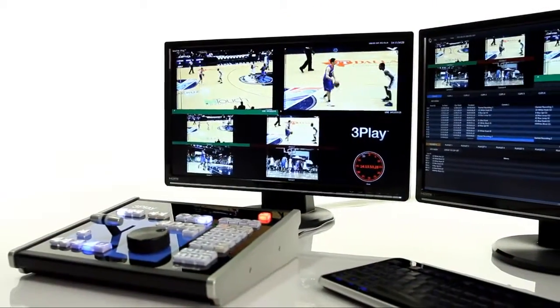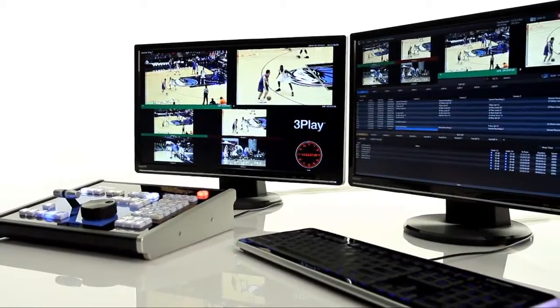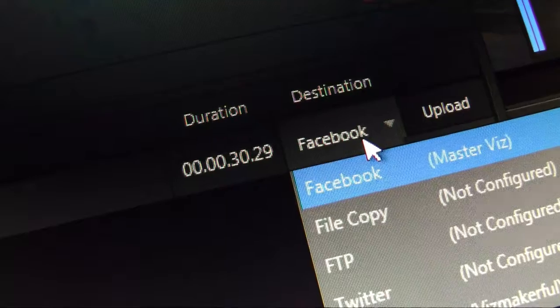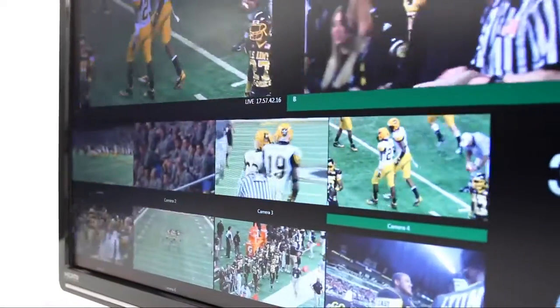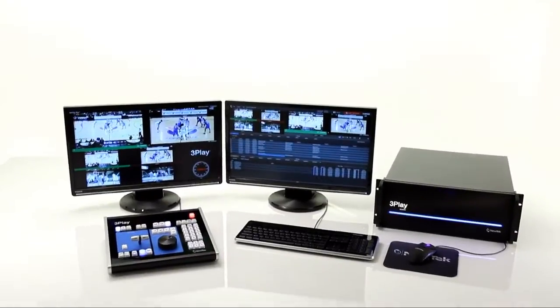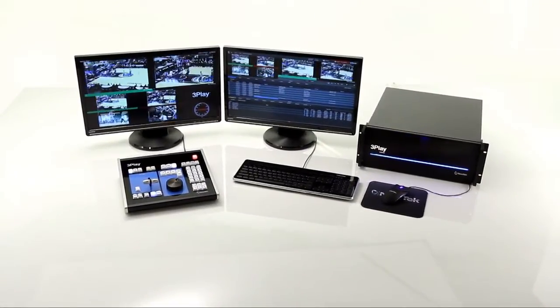You can use the playlist to create melts or highlight reels with transitions between the replays and even add music. Upload video clips and stills to your favorite social media sites right from the replay system during the game while it's still recording. It also allows you to export clips and melts in a variety of formats for use outside of the system. 3Play 4800 is a price performance breakthrough in replay technology.